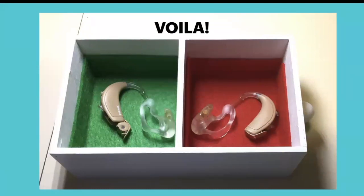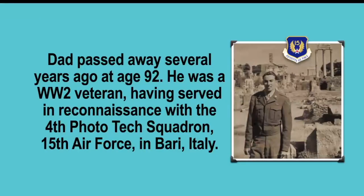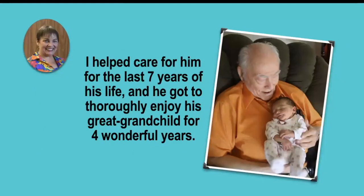He was very happy, and it helped him feel more in control of his environment and independent — that he could do things himself without calling me to come crawl around the floor and find the hearing aids. This is a pretty easy project if you have a loved one who runs into this problem. Dad was a World War II veteran in reconnaissance in the fourth photo tech squadron in Italy, and I took care of him the last seven years of his life. His great-granddaughter was born during that time, and they got to enjoy each other for four wonderful years — and because he had his hearing aids, he could hear her.